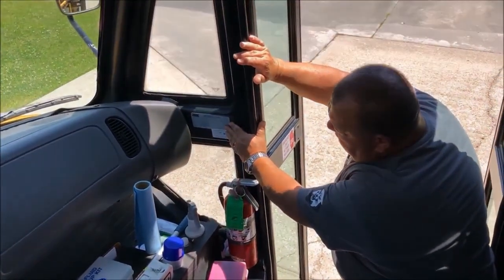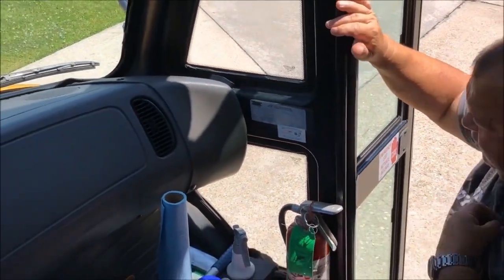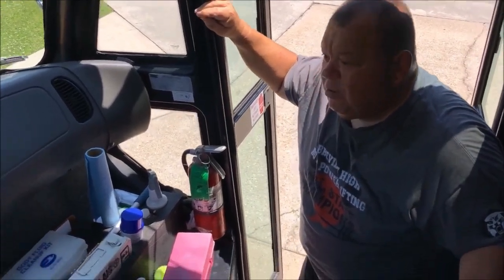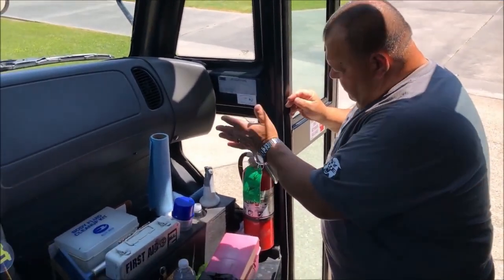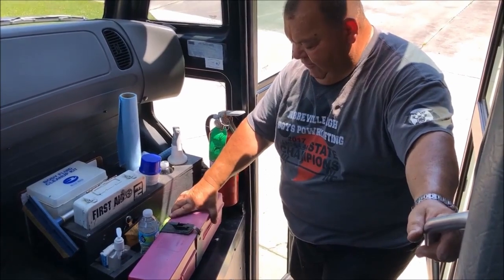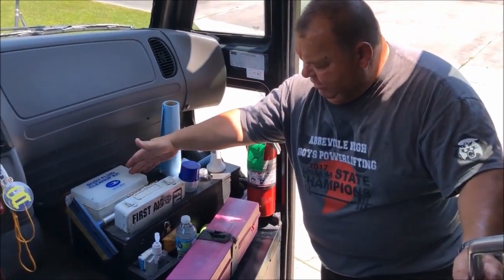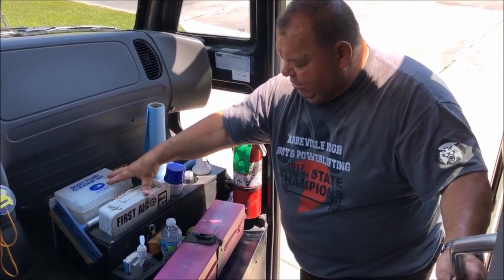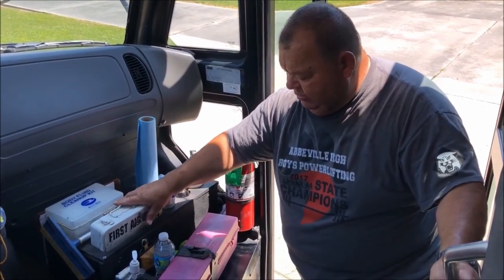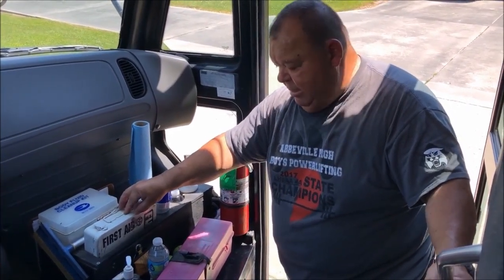We'll start with our ID tag right here — this indicates the size of the bus. This bus is 29,000 pounds, which is 14 and a half tons. This bus is also 10 foot 8 inches tall, which you need to know when passing under overpasses or bridges. Fire extinguisher is securely mounted, it has been inspected, and it's up to date. These are our reflectors — we have three reflector triangles in here, securely mounted. We have our body fluid kit and our first aid kit, both with adequate supplies. In our first aid kit we also keep our insurance papers and registration papers for the bus. We are school board owned and we do not keep fuses in this bus — our mechanic shop takes care of that.